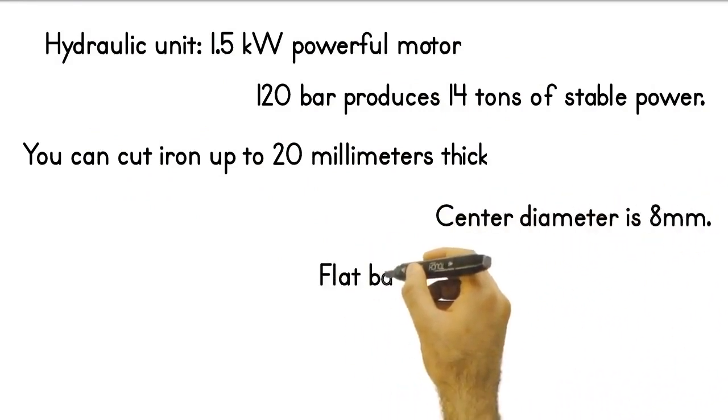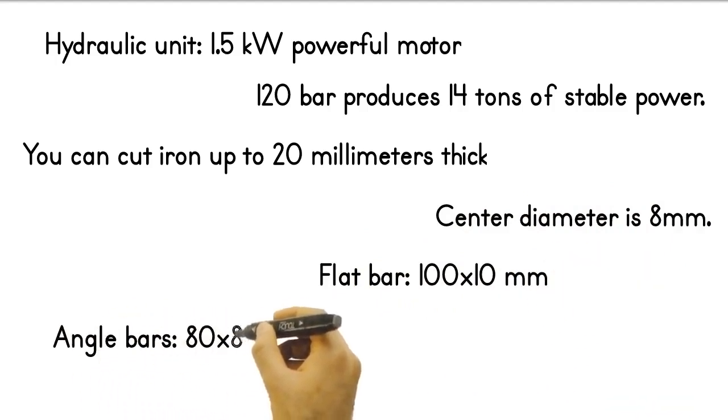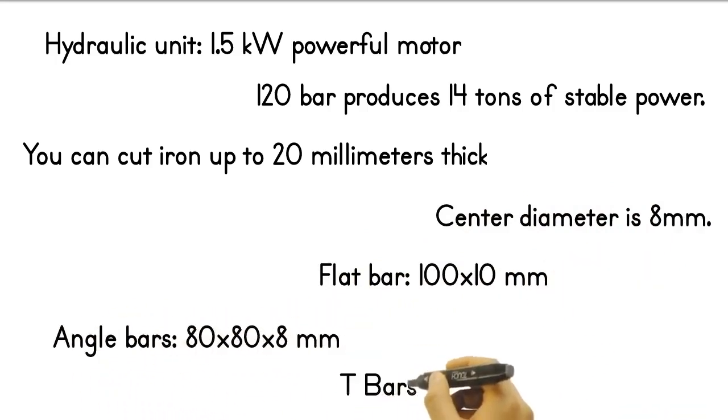Center diameter is 8 millimeters. Cutting capacity: flat bar 100 by 10 millimeters, angle bar 80 by 80 by 8 millimeters, T bar 60 by 60 by 6 millimeters.